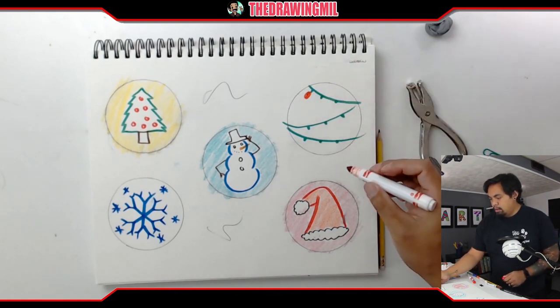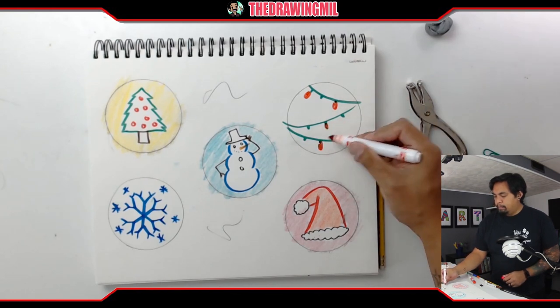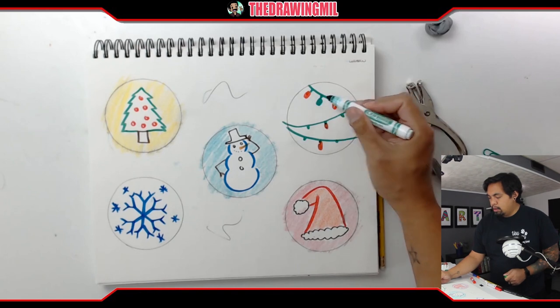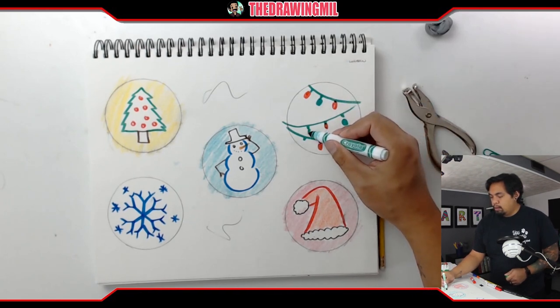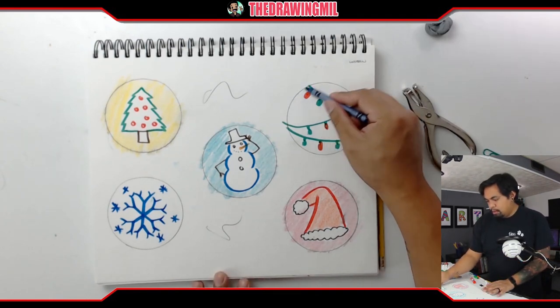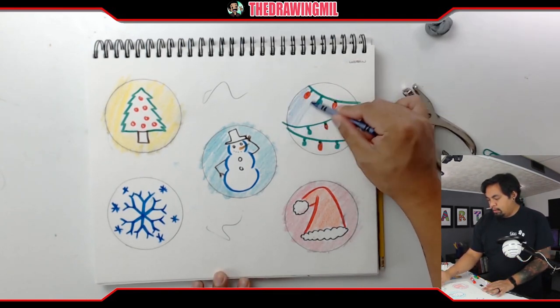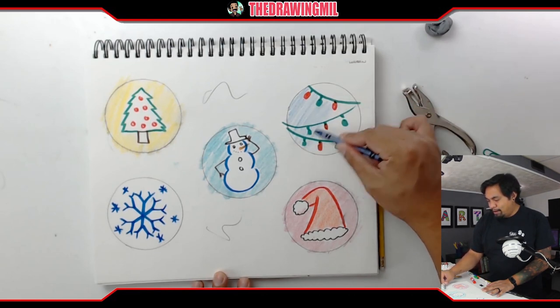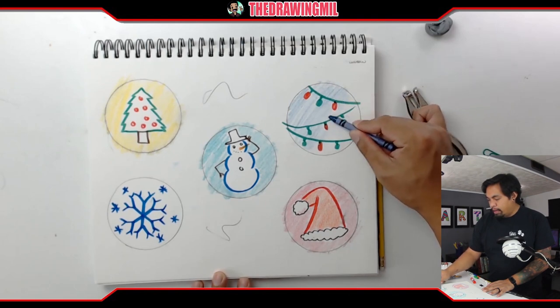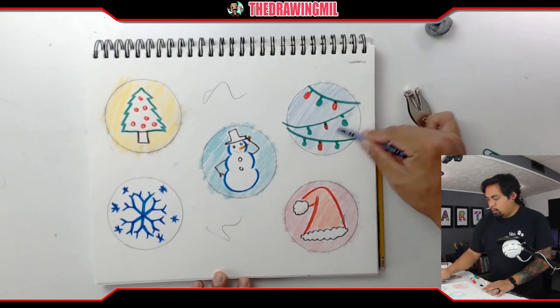I'll color them red, just like that, and then green. Let's do blue, maybe? I didn't realize I did blue in the middle already, but it's all right. The point is we want to make sure you know how to do the folds in order to create this cool ornament.